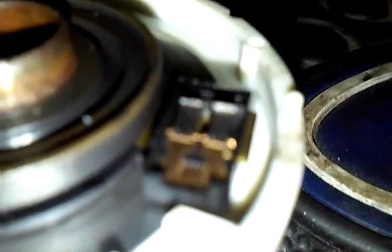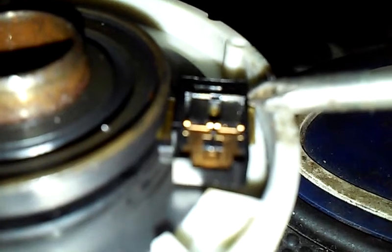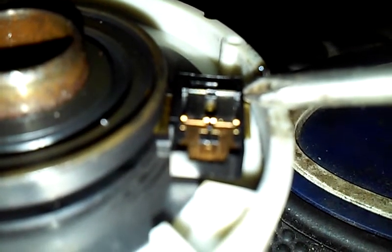Now as far as the actual sliders themselves — as we can see here — what we have is the actual contact slider on each one. These are literally making contact with that surface that I just showed you.